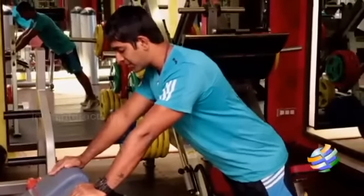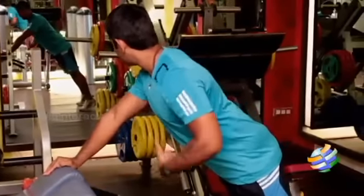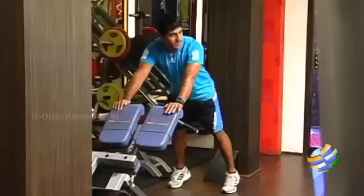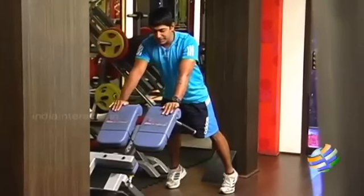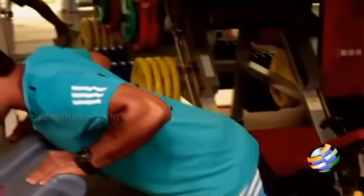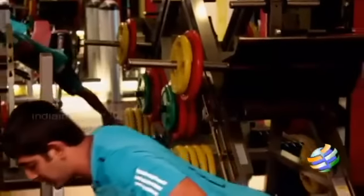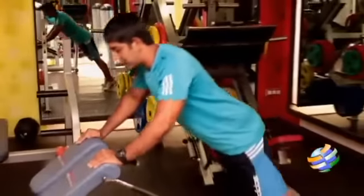Have a nice grip, tuck in your ears, and make sure your back is straight. Your hip shouldn't be arched or pushed back. It should be straight. Pull in the umbilicus inside and be more on your toes. All you have to do is lower it and come up. Inhale as you come down and exhale as you come up.